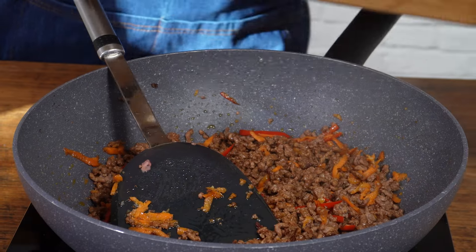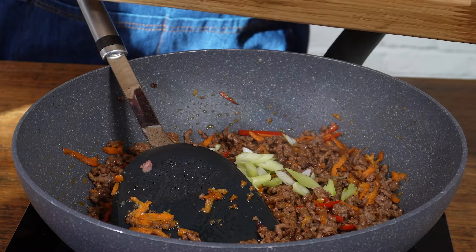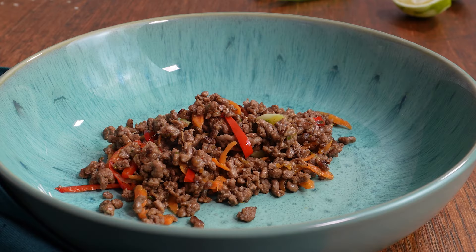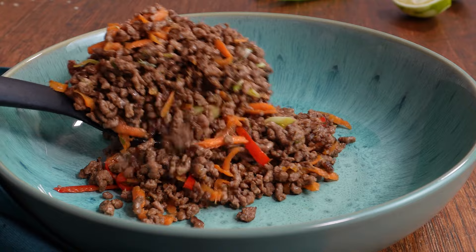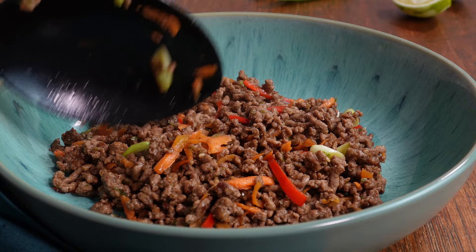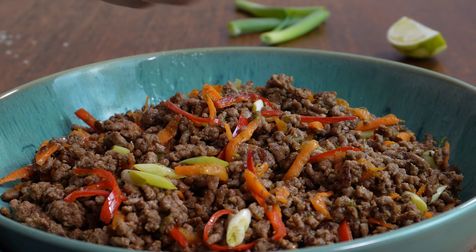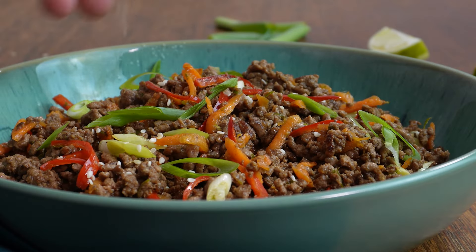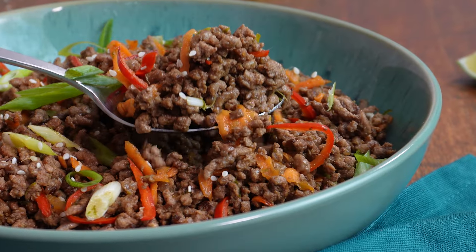Now back to the recipe. All you need to do is add the spring onions in and give it a quick mix through again. Then just plate up. I would normally serve it with egg fried rice, but you can serve it as is — give it a squeeze with some of that lime from before, pop on the green bits of the spring onion, and I think adding some sesame seeds just gives it a really nice final touch.